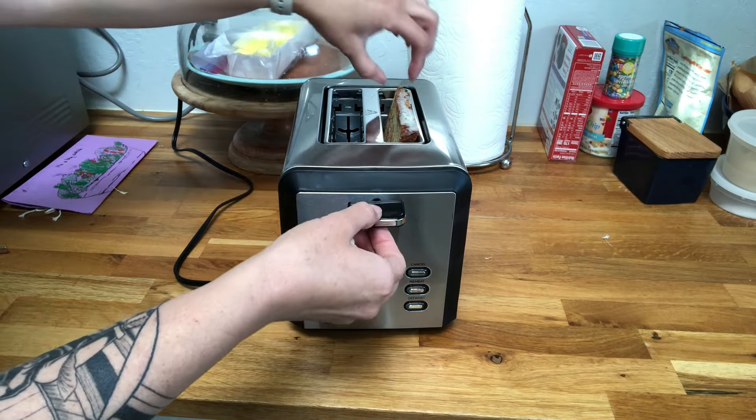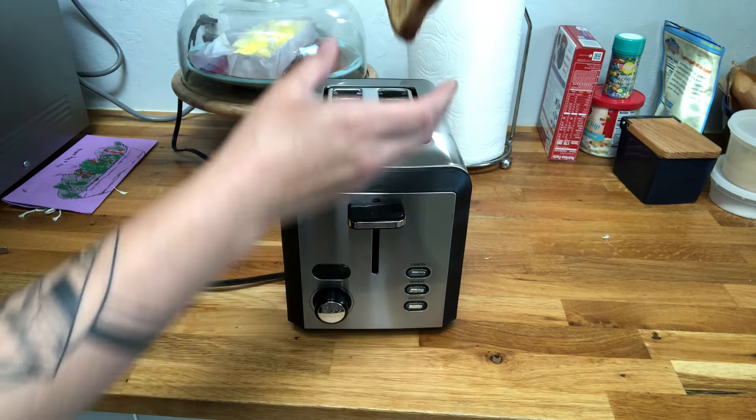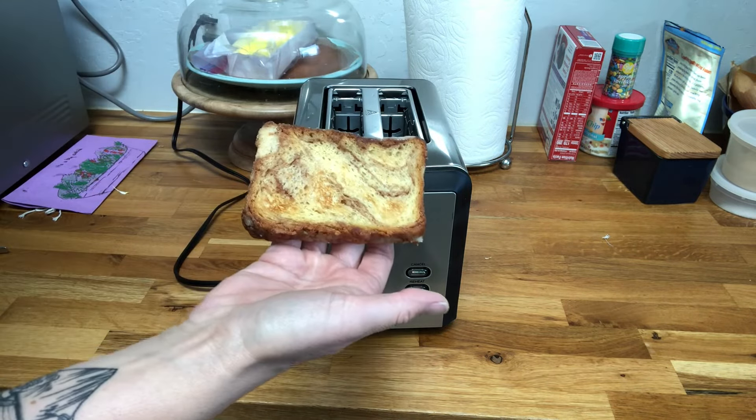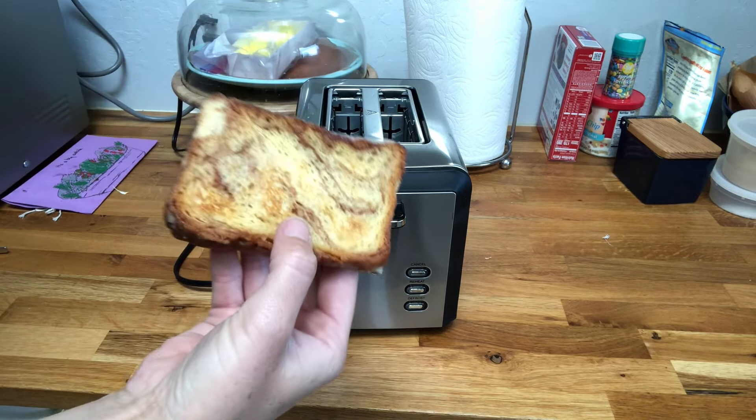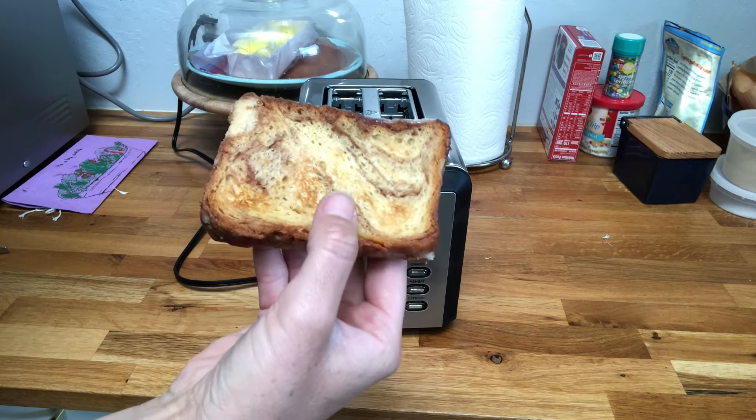And there we have it — our toast has popped out. You can see it is nice and toasted. It's a yummy piece of cinnamon bread and it looks super delicious.